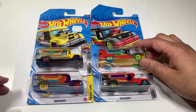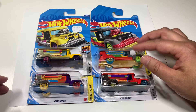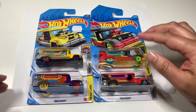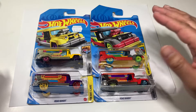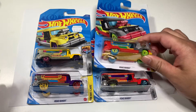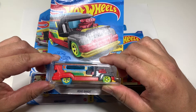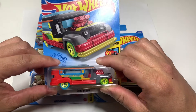A Philippine Jeepney is a public transportation that brings people from point A to point B. It is the cheapest way to go around the city or provinces. One Jeepney can hold 20 plus people including the driver.